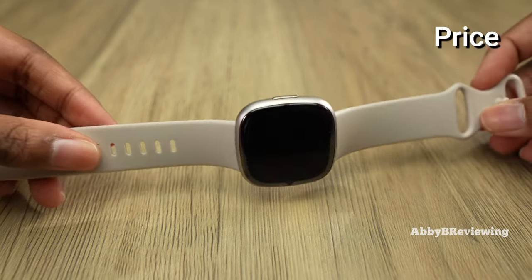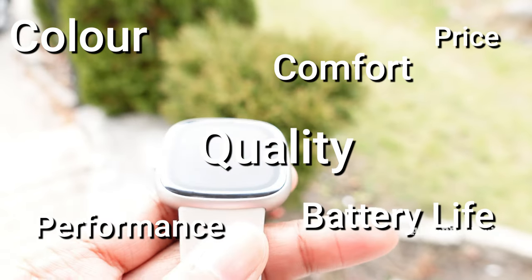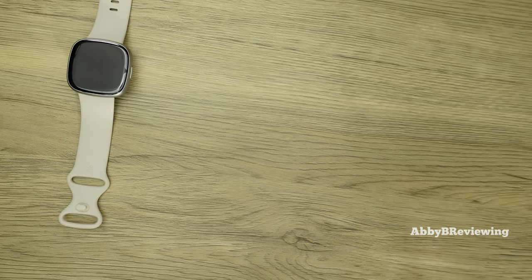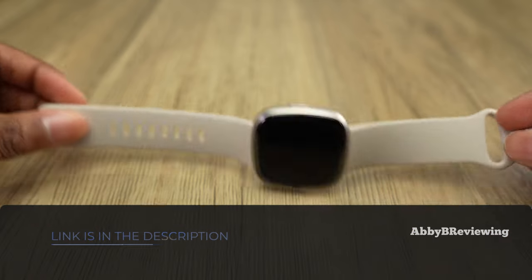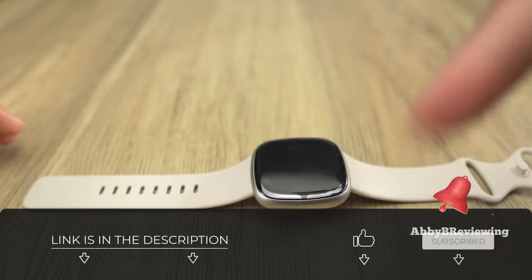Considering the price, quality, color, performance, battery life, comfort, and everything else, I would give this an 8.4 out of 10 — I definitely give it a thumbs up. If you're interested in picking up the Fitbit Sense 2, I've left a link in the description below.